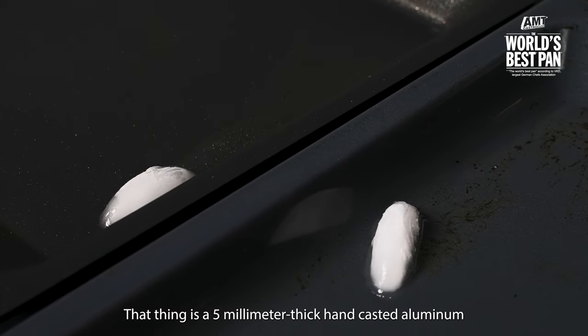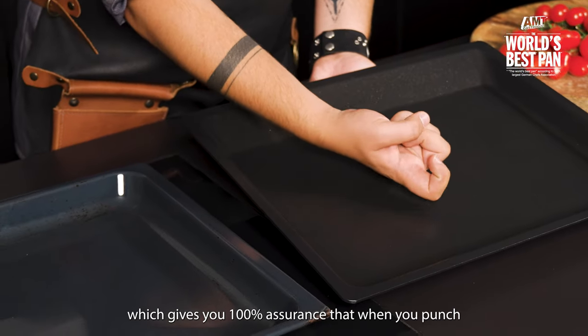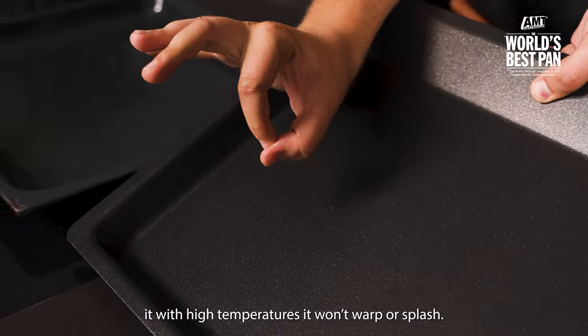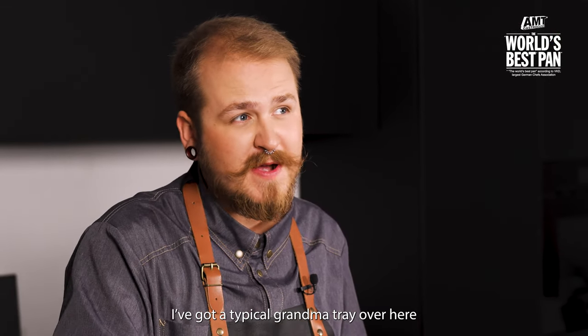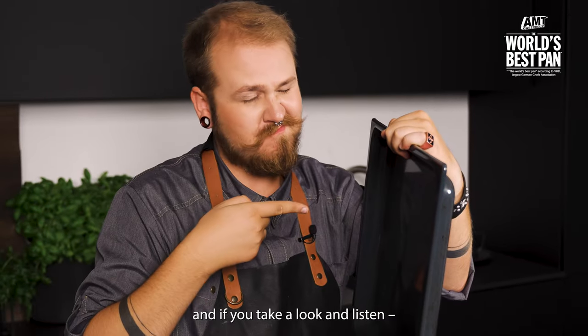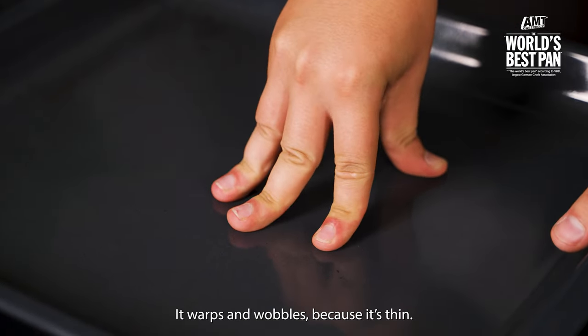This is a five-millimeter thick hand-casted aluminum, which gives you a hundred percent assurance that when you subject it to high temperatures it won't warp or warp. I've got a typical grandma tray over here — if you take a look and listen, it warps and wobbles because it's thin.